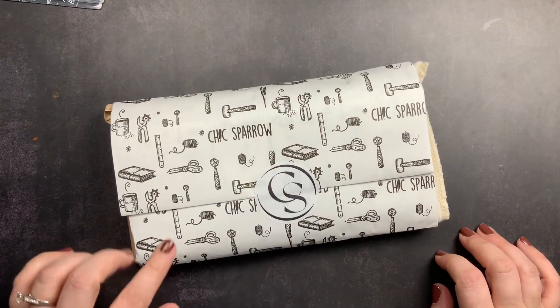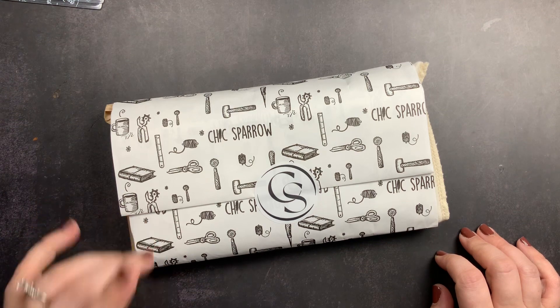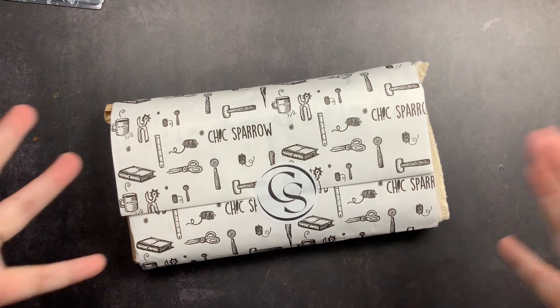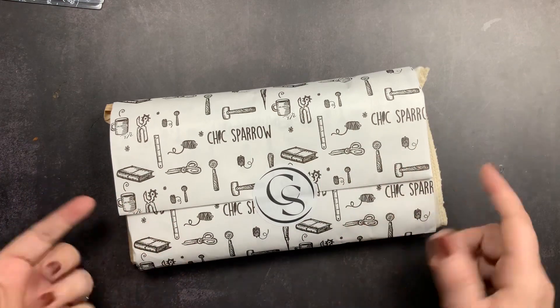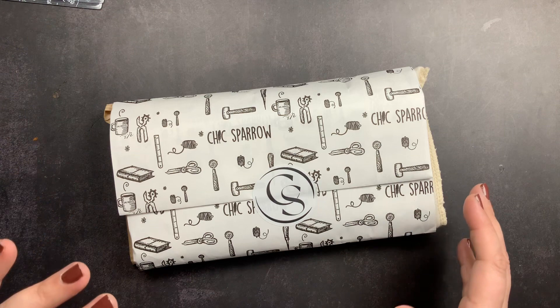Welcome back to Just Scribble for an unboxing of the Chic Sparrow Traveler's Notebook Starter Kit. This is actually the second time I filmed this video, or at least the intro part, because I was filming and got interrupted. I'm coming back and doing it again, so I have already seen the cover I got, but I did want to share it with you guys.